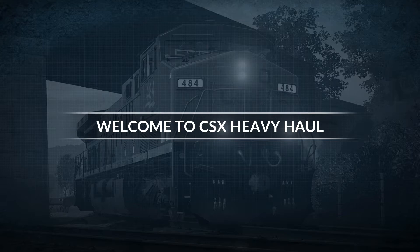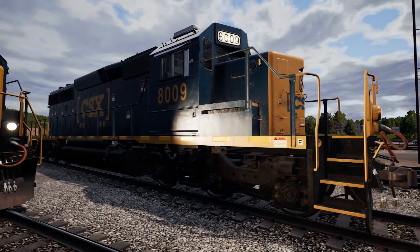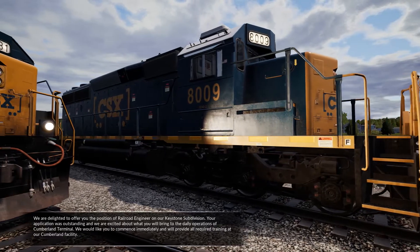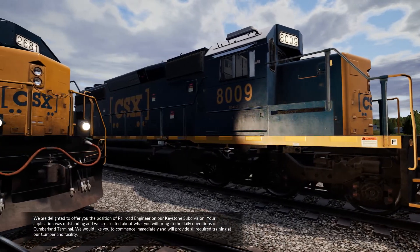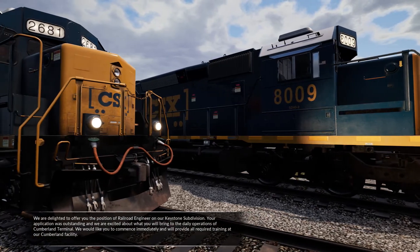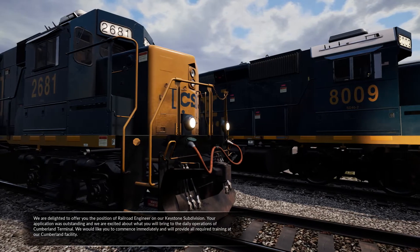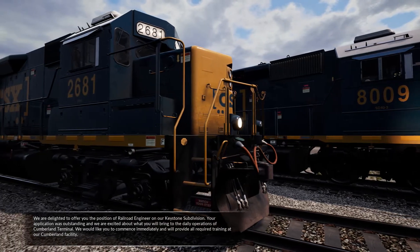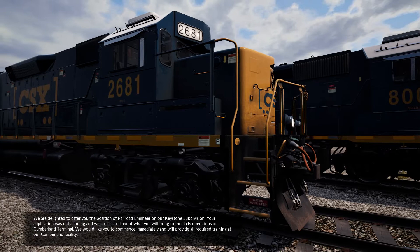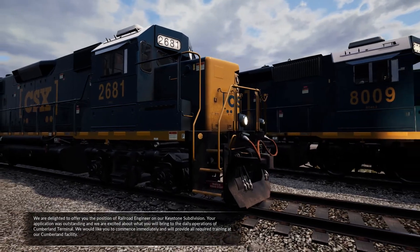Welcome to Train Sim World. We are delighted to offer you the position of Railroad Engineer on our Keystone Subdivision. Your application was outstanding, and we are excited about what you will bring to the daily operations of Cumberland Terminal. We would like you to commence immediately, and we'll provide all required training at our Cumberland facility.